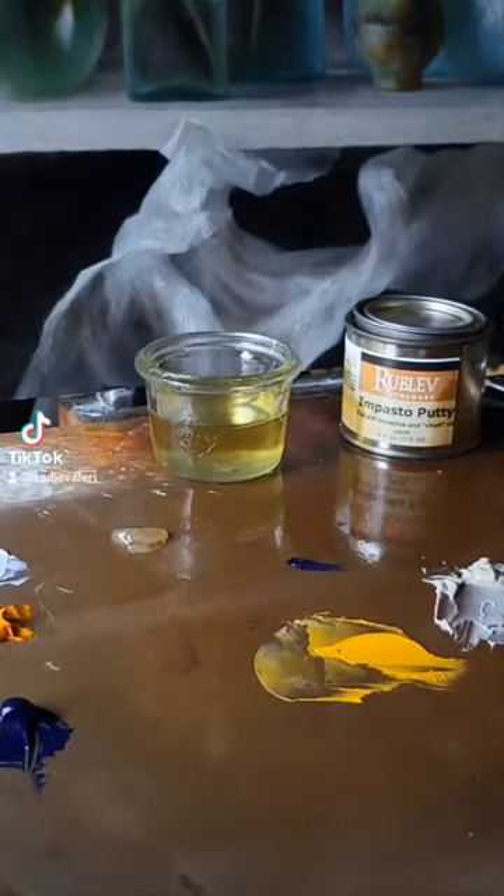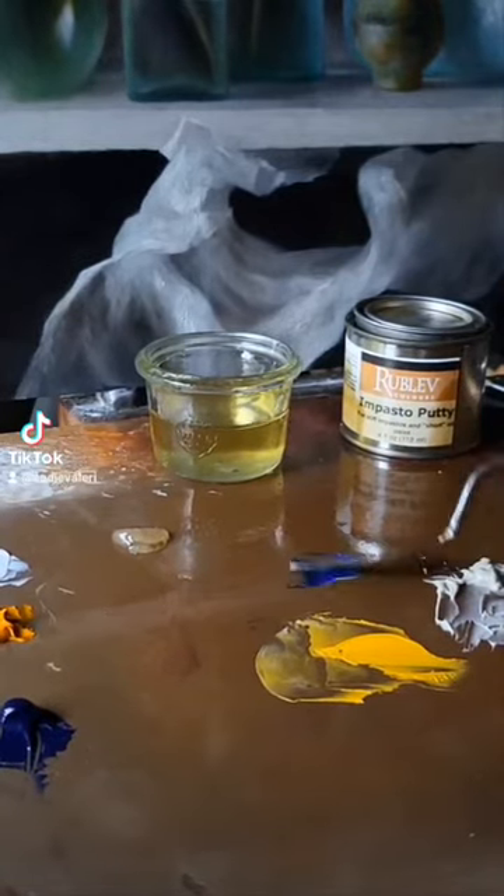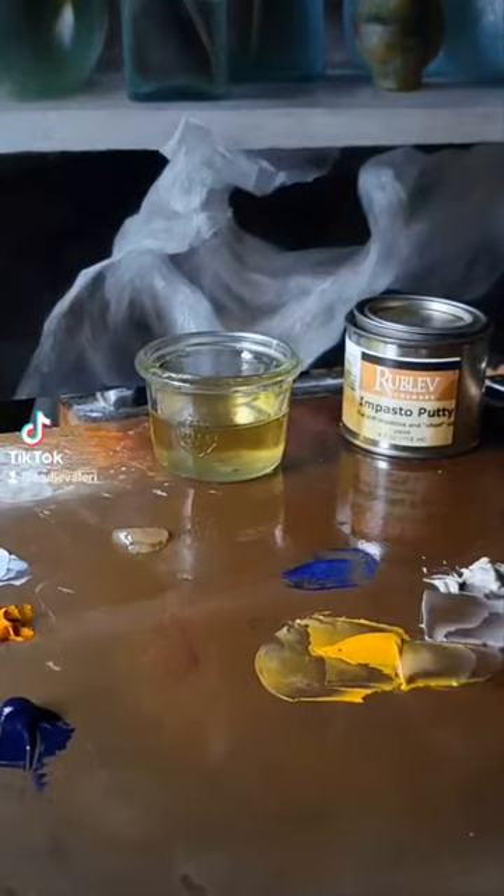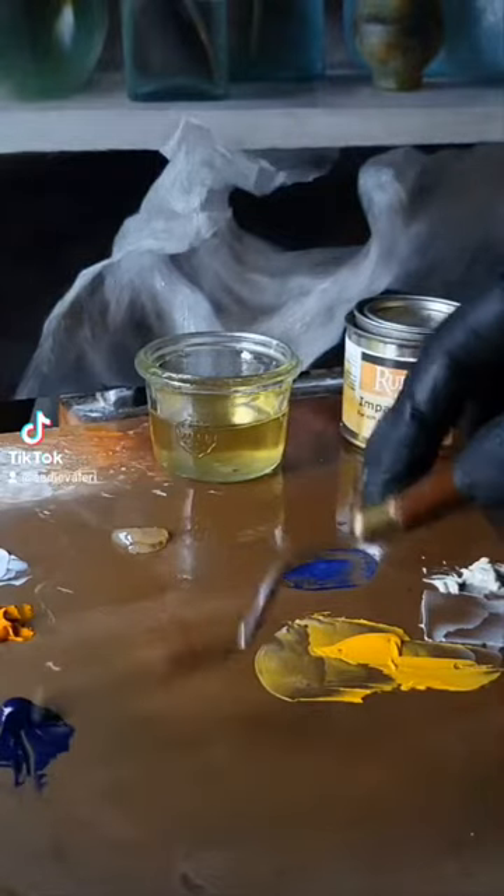This just makes a nice shortcut, and they're both really affordable mixtures. I want to show you how the chalk impasto putty mixes into dark colors, which you don't really like because you can see it lightens the dark colors.